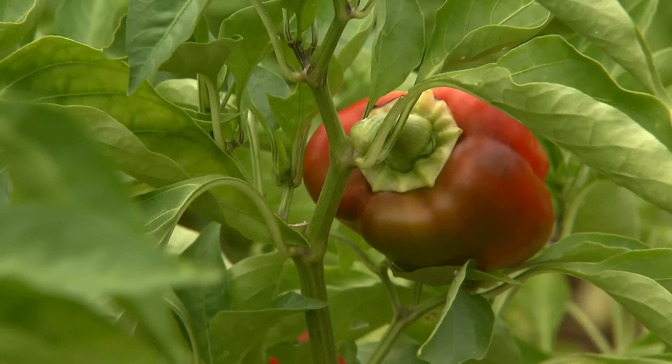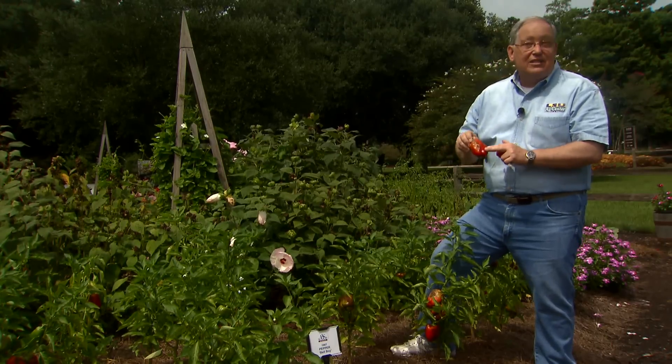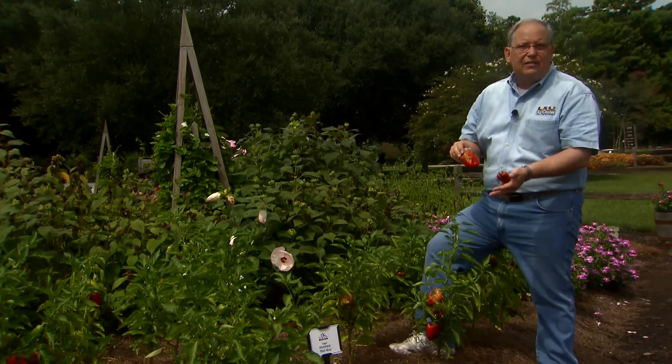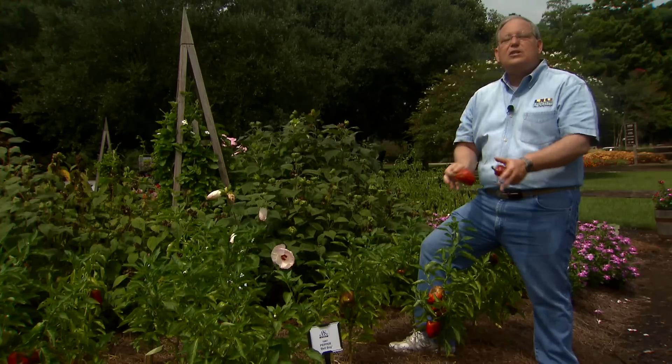The longer you leave a pepper on the plant — if you want to let it ripen — the more chances there are for this disease to hit. So one way to get around it is to harvest earlier, before you get the infection showing up.